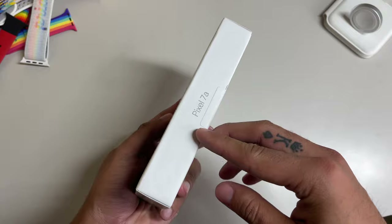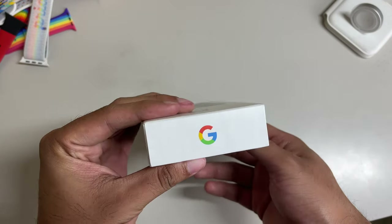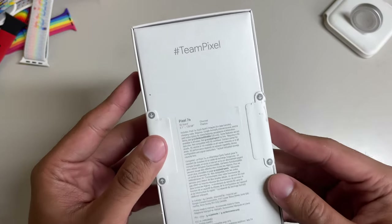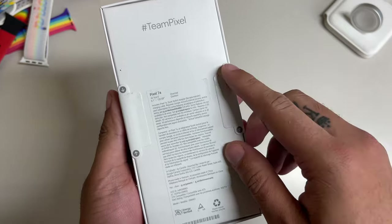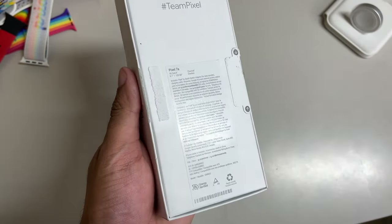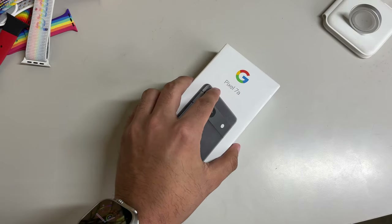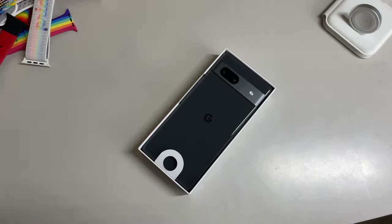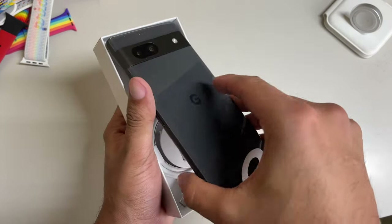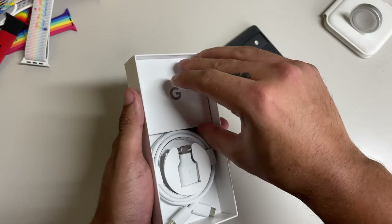On the right-hand side we have Pixel 7a branding. On the left-hand side it says Google. The top has the Google G, and on the bottom is our serial number information. On the back we have the hashtag TeamPixel, alongside the contents of our box. We do have two pull tabs on either side of the box, so let's rip those off, open the lid, and the first thing we're presented with is the back of our shiny brand-new Google Pixel 7a, probably the cleanest it will ever look. We'll set that off to the side as we dig deeper into the contents of our box.